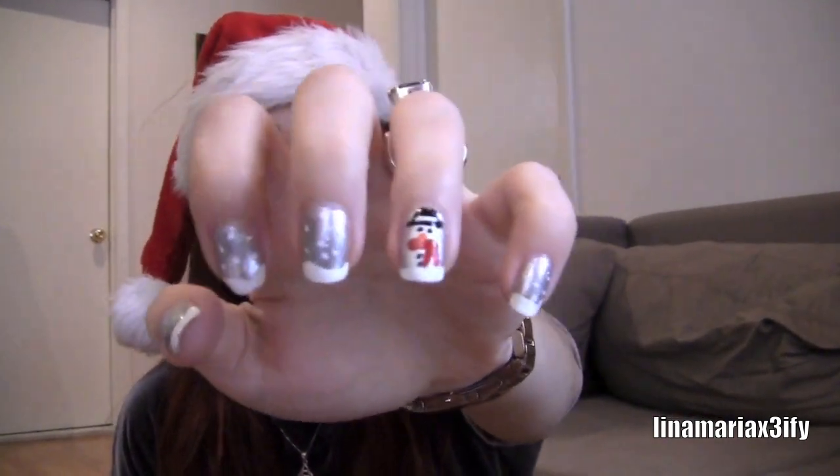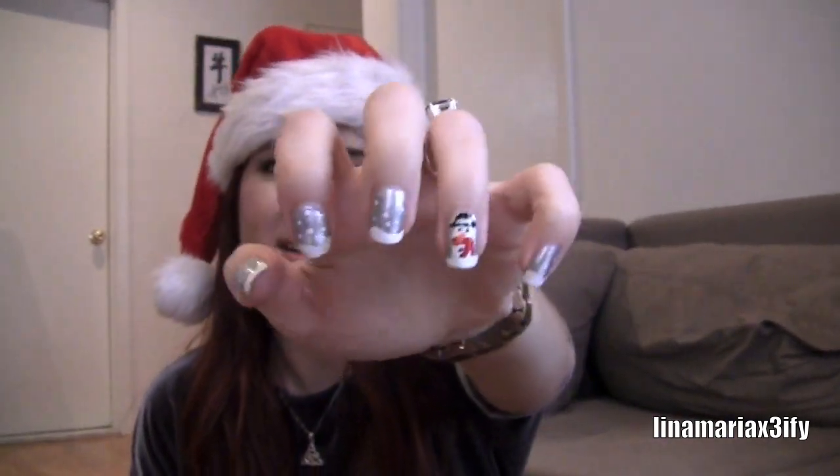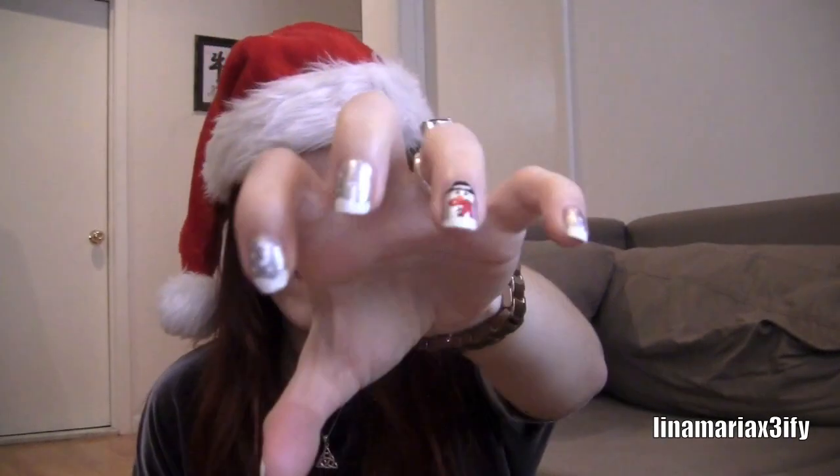What I wanted to show you guys today is my holiday winter wonderland nails. This is what they look like — there's snow on them, there's a snowman, and it's silvery and winter wonderland-like because I love the holiday season and Christmas and winter. It's just so pretty, so I thought I'd show you how to do this snow art design. If you guys want to see how to do it, just keep watching.